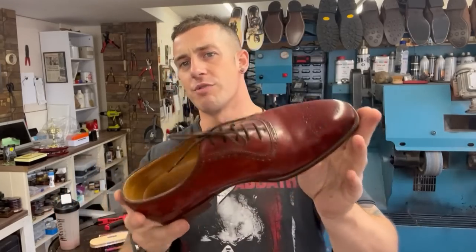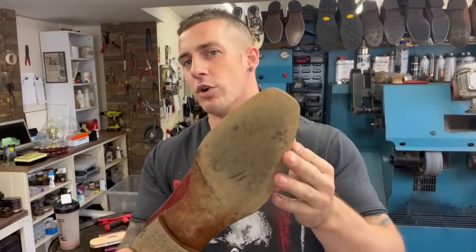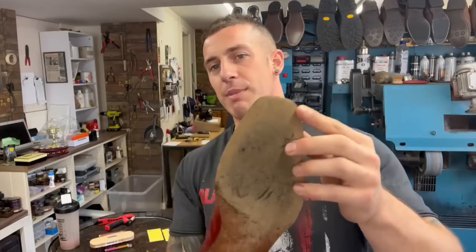I'm going to show you how we do toe plates. We've got this lovely pair of Edward Green shoes — actually four pairs this customer brought in. They are a little worn, essentially brand new though. We're putting metal toe plates on the front — keep watching to see what it's all about.